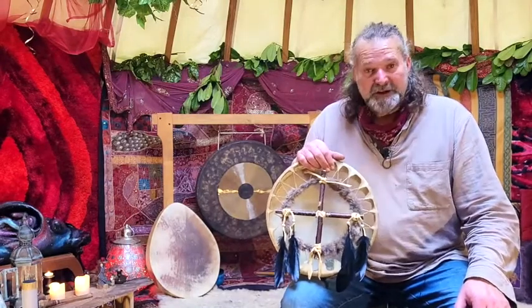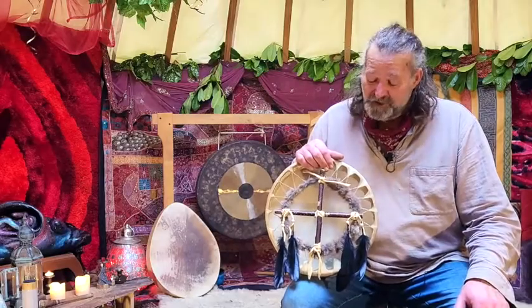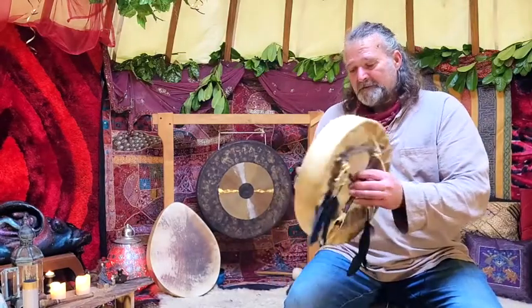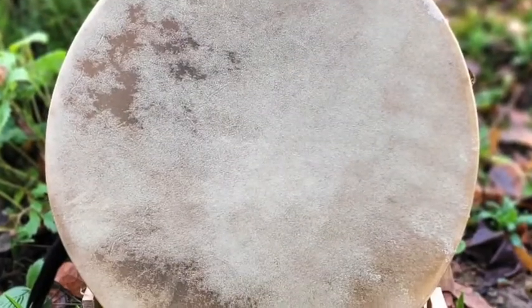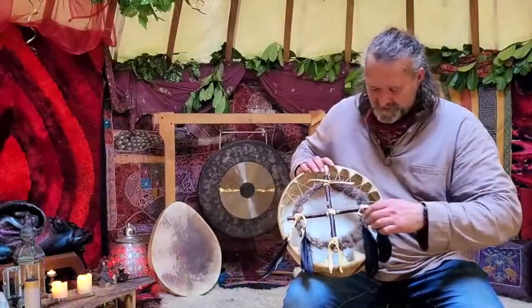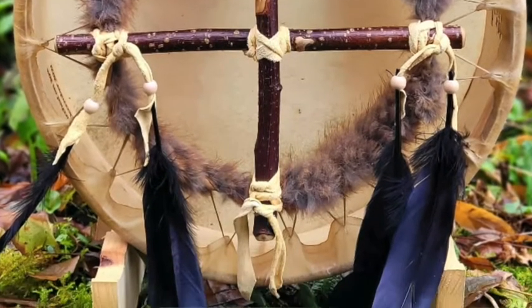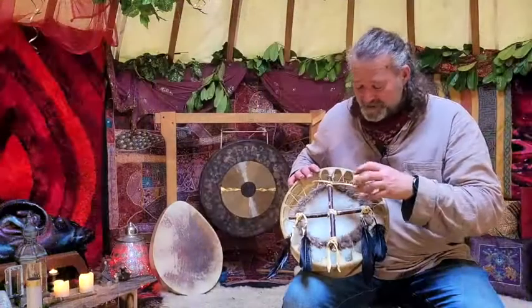This is a 14 inch buffalo skin drum on an ash wood frame. If I spin it over you can see the head of the drum. It's rather beautiful, and on the back as you will have seen it's quite highly decorated. This is hazel wood branches here that form the handle.